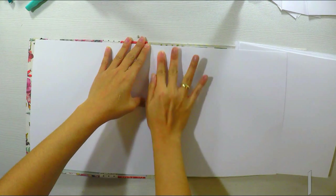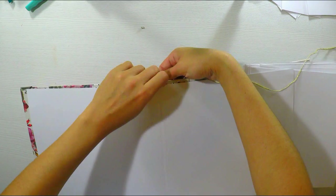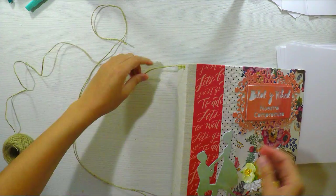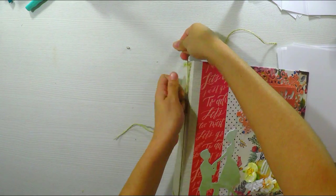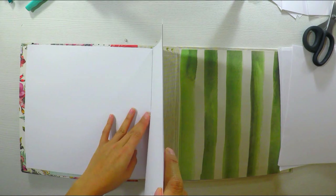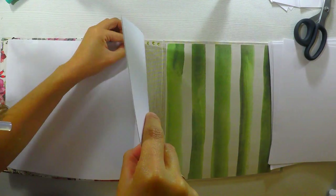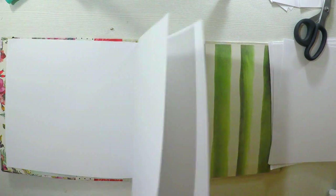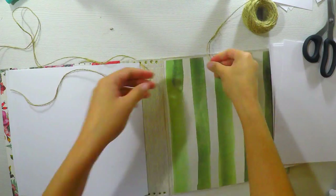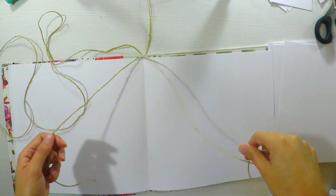Ahora vamos a empezar. Aplicaré pegamento — en mi caso será pegamento de silicón caliente con la pistola encoladora — porque es el pegamento más resistente. También podría usar cola para carpintero que también funcionaría. Como lo quiero hacer más rápido, lo haré con esto. Refuerzo con un cordón, en mi caso es un cordón de yute. A través del agujero lo que hago es envolver todo el centro de mi hoja. De esta manera no solo lo refuerzo con el pegamento, sino también con la cuerda que luego sujetaré muy fuerte.